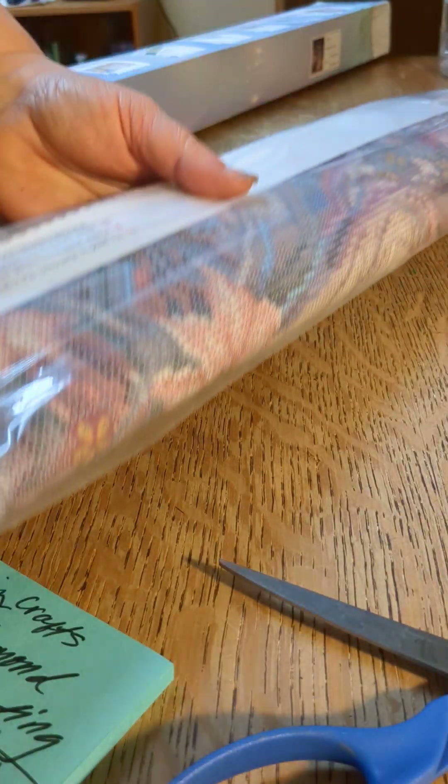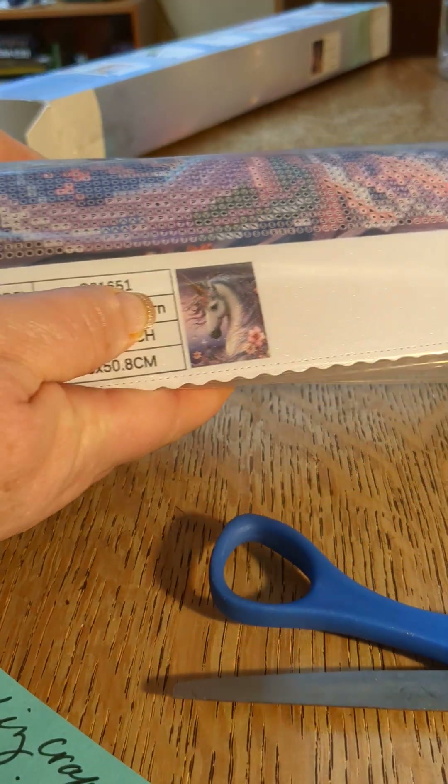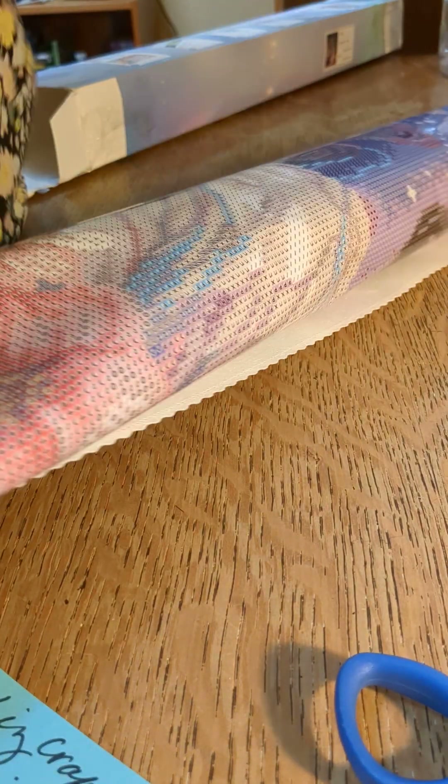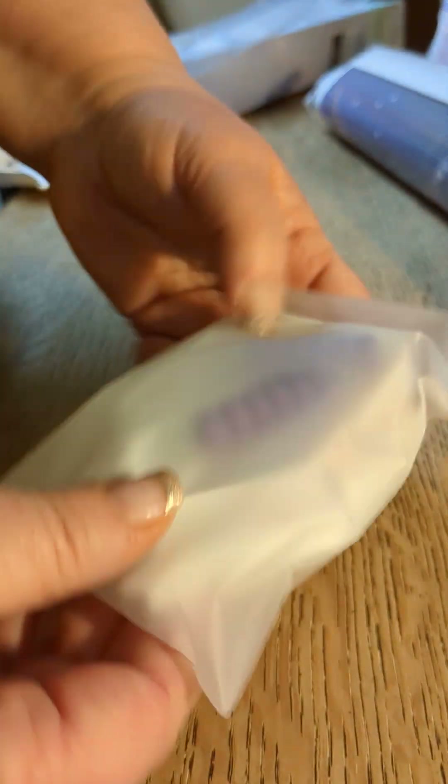So let's see what we have here. Oh my gosh, this one is huge! Here is the thumbnail right there — I think that's gonna be real pretty. Let's open her up. If I can find the end to open... it looks like it's over here. Oh my gosh, this one is probably the biggest one I've ordered yet.